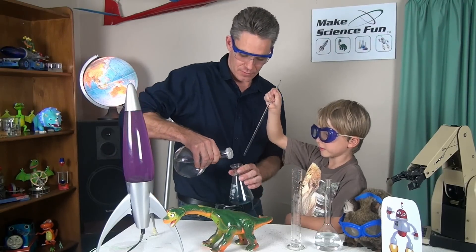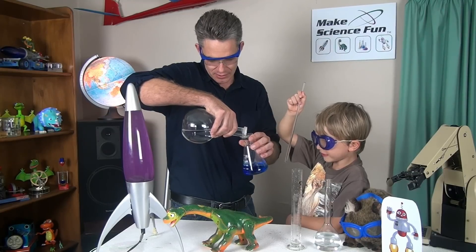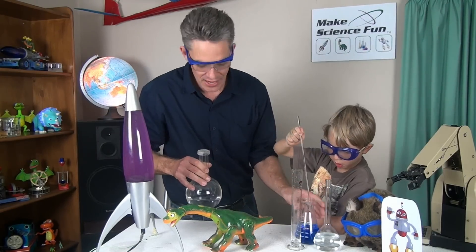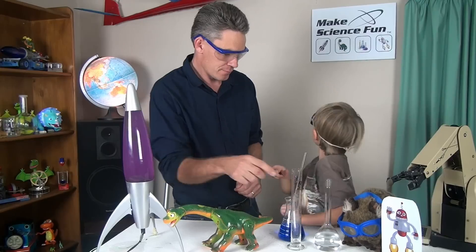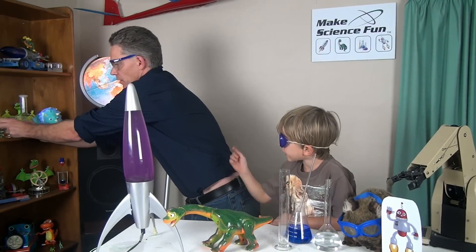Alright, look at that. That's nice isn't it? More, more, more. Okay, let's put that there. What other colours do we need Sam? Yellow and purple. Okay, let's get yellow.